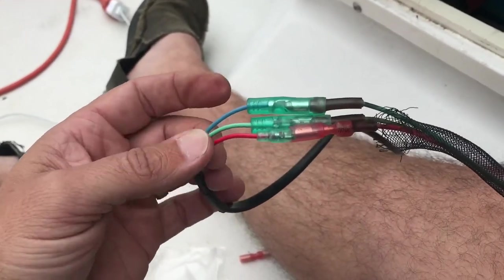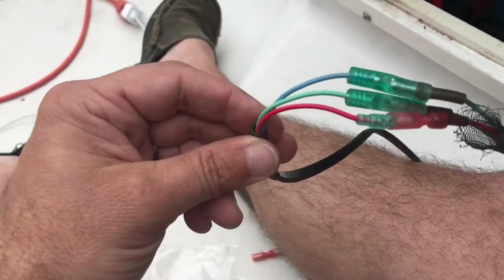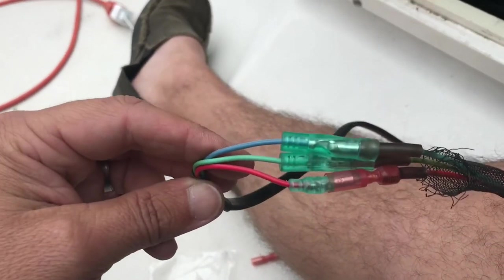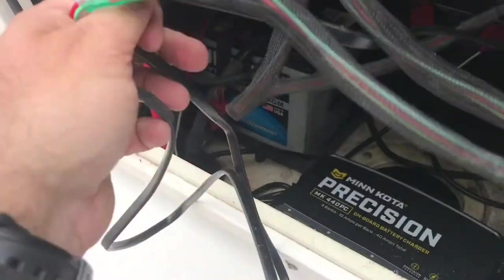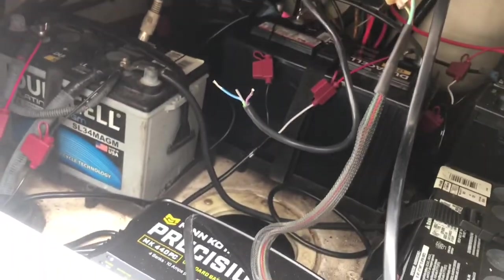Once you find where your wires come out underneath and inside the center console, plug them in: blue goes to blue, green goes to green, red goes to red. Plug them in and you're all done. Well, you're going to have a good bit of wire here, so take it, zip tie it back up in there somewhere and get it out of the way.